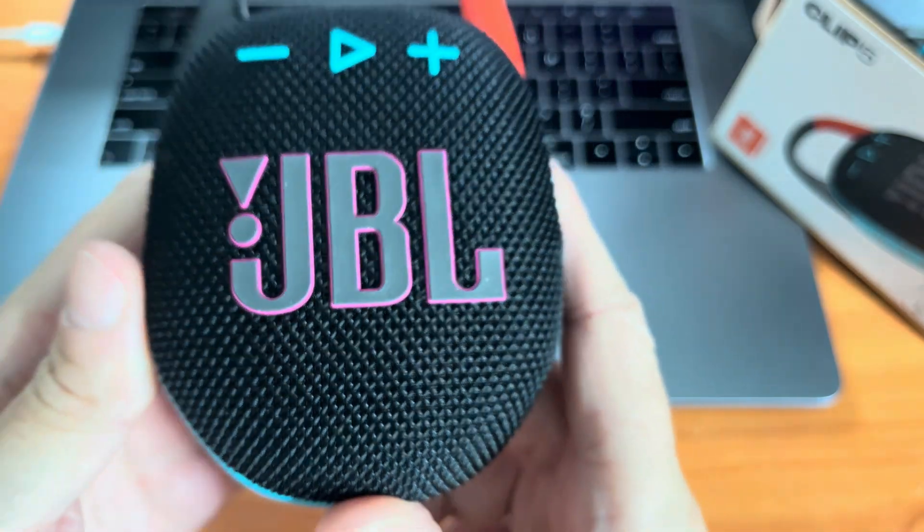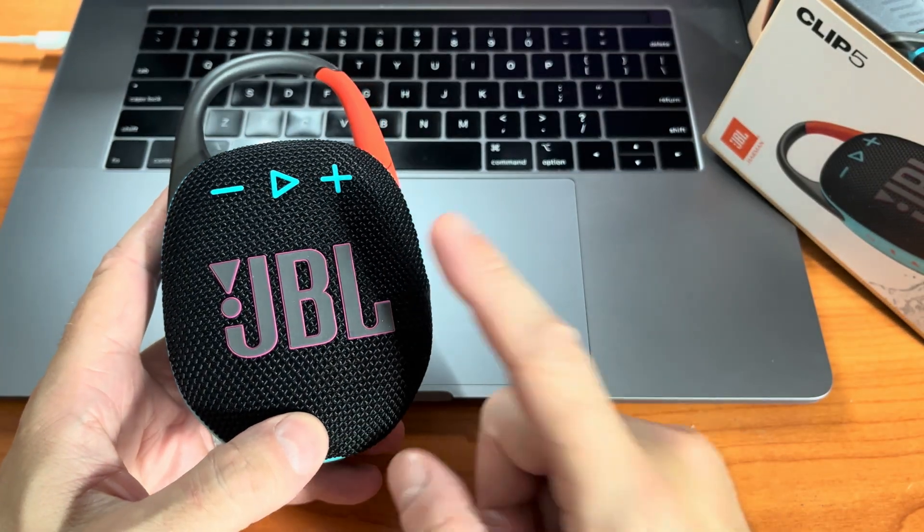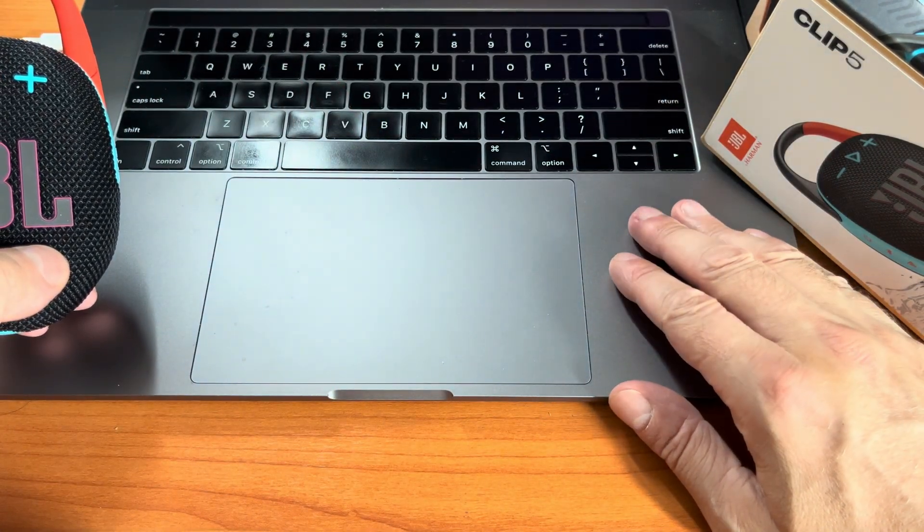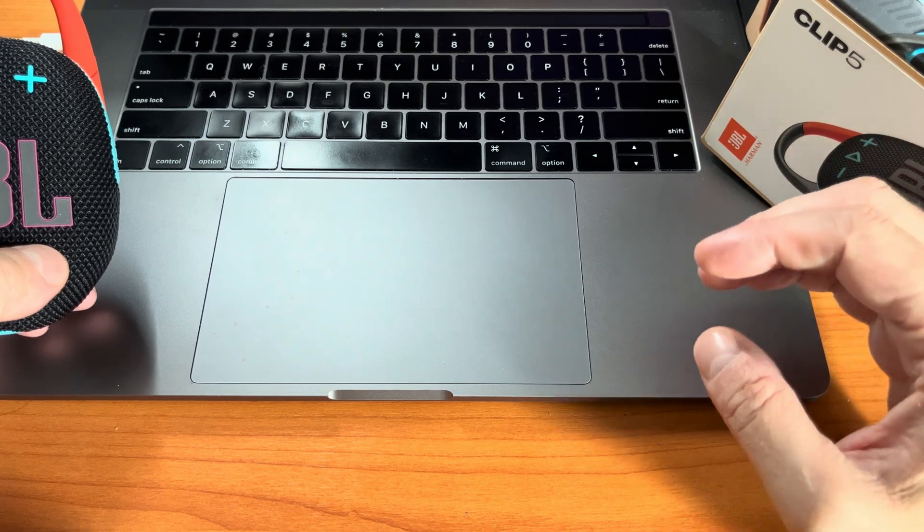Hey guys, so we have here our JBL Clip 5 and in this video we want to explain to you how to connect this speaker to our MacBook, or any Mac computer basically, via Bluetooth.